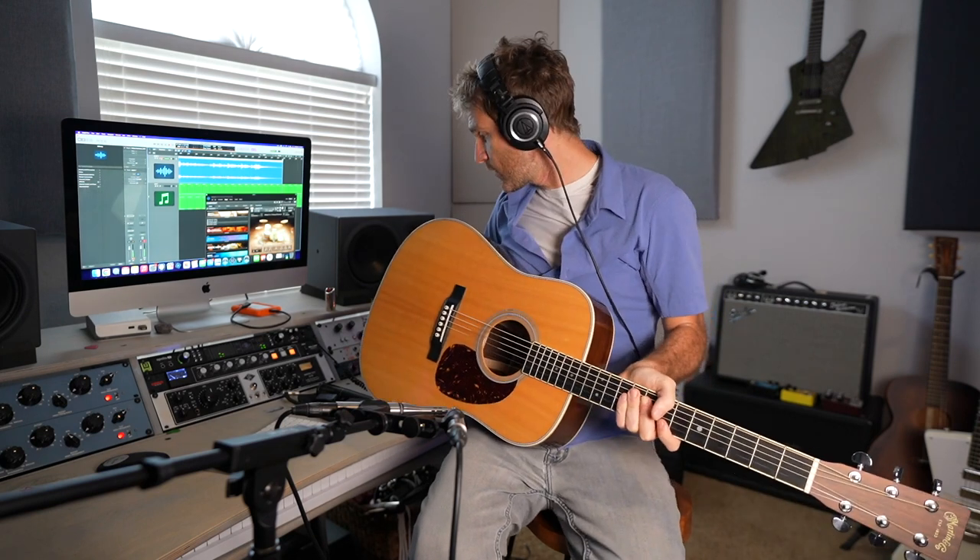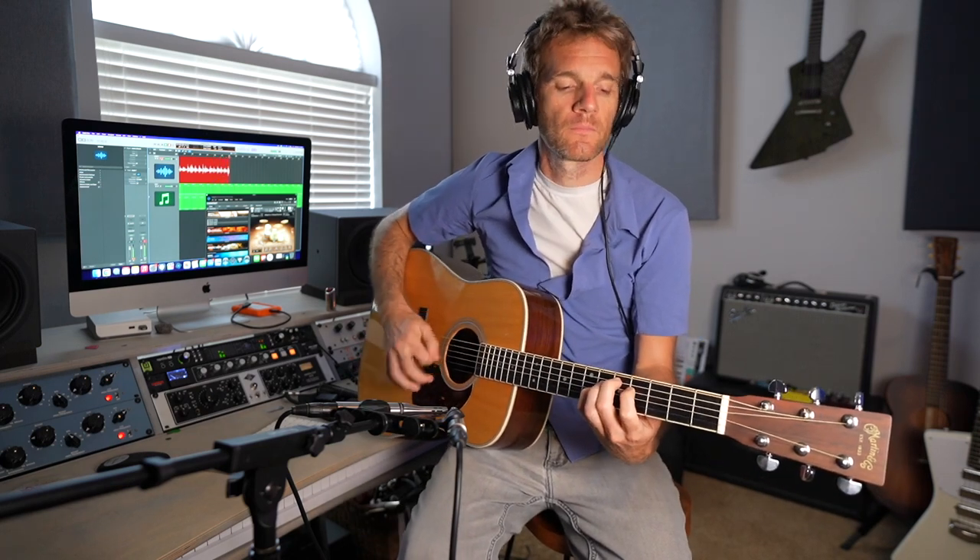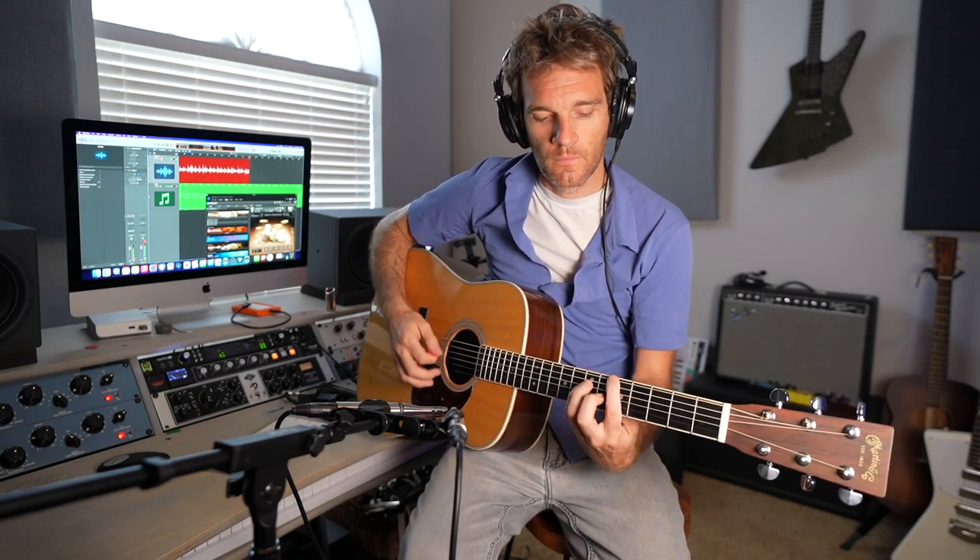I just have this drum loop looping infinitely. So let's get it down and then maybe we'll keep some of it, maybe we won't — but I know it's going to sound great because I've used these Earthworks Audio microphones on a lot of different things. Last thing I want to mention is these are going into a stereo preamp, a Neve 1073, and then that is going right into my Apollo interface.